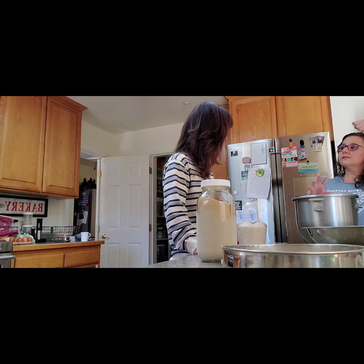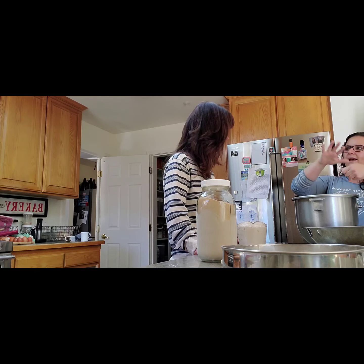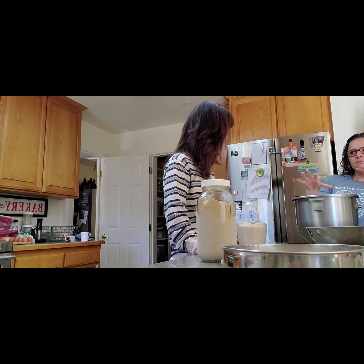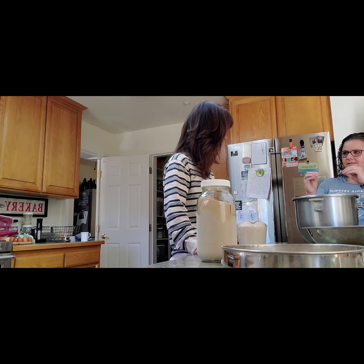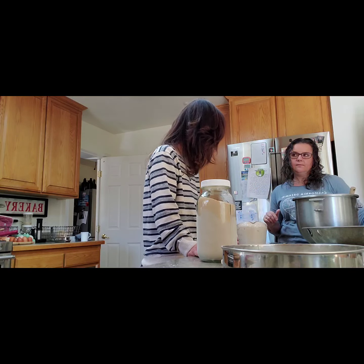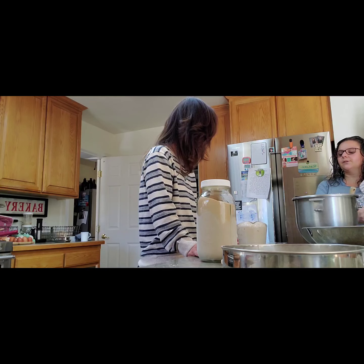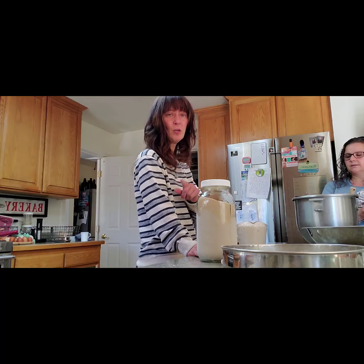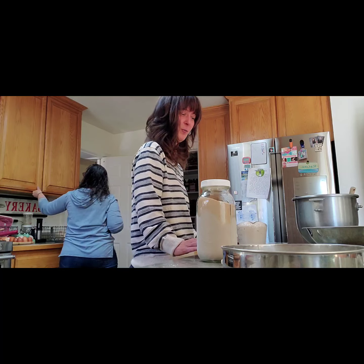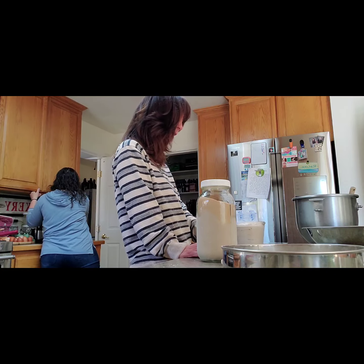Bread is kind of finicky, and if you don't use the right amount it can make a difference. So 780 grams of flour — you can do the math, math wizards, we're not going to do it for you. How much water did you add? One cup of water, and yes it equates to two packs of yeast — four and a quarter teaspoons of yeast.